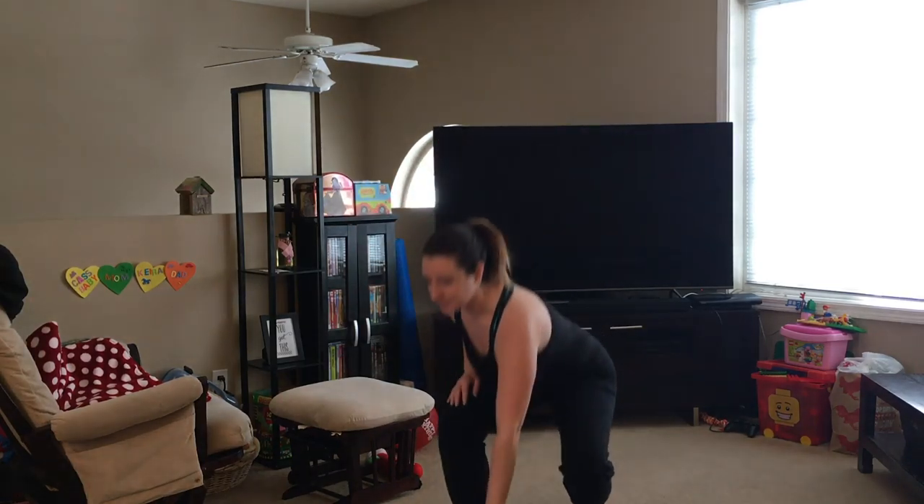Hey guys, welcome back to Habit or Leave It. I'm Brittany. As you can see, I'm in my workout gear, and that's because our week 3 challenge for Habit or Leave It is a physical challenge. Last week, when we were getting up and standing up, I did a little research online to try to figure out what I could do, and one of the things I came across repeatedly was squat challenges.